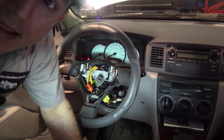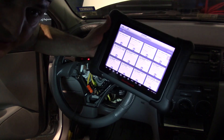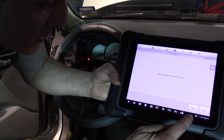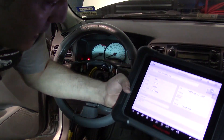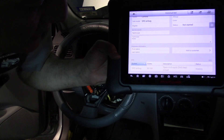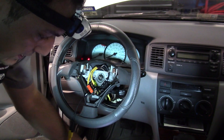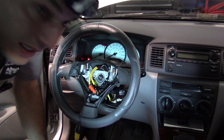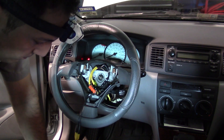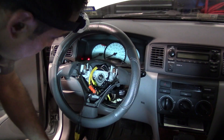I'm ready to do the test. I'm using the Autel scanner — let me show you the readout from yesterday. We have B1181 open in squib second stage. One thing I can tell you is this 2003 system doesn't give you much help on anything related to the airbag system — all you can do is read the codes. So I'm going to go into diagnosis, select a control unit, then airbag. Special functions are not supported, so we go to trouble codes, which is the only thing we can get.